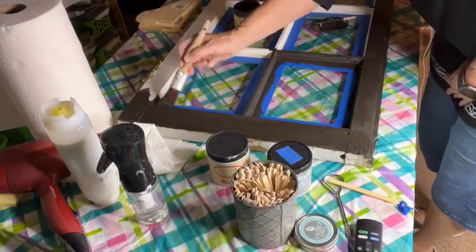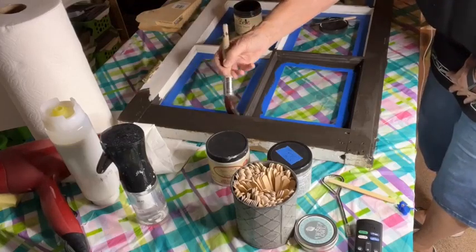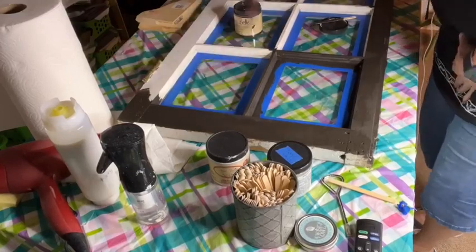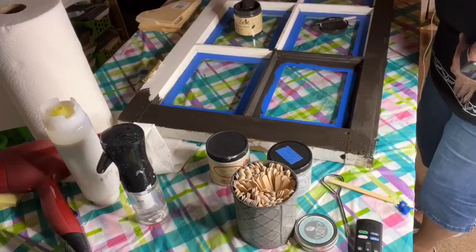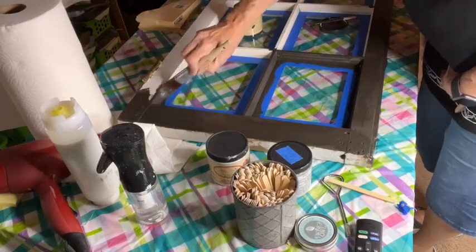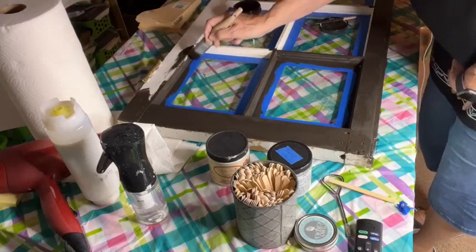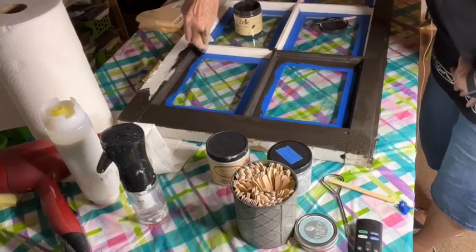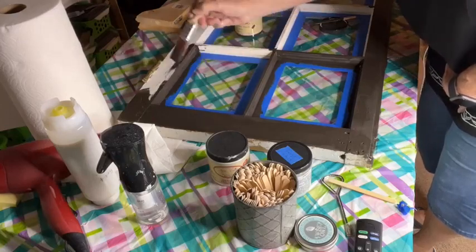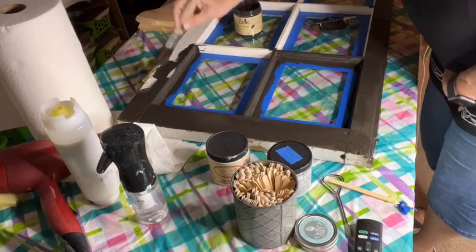I had a customer do a hutch — to match her decor, she painted it Coffee Bean, then I think Barn Red or Rustic Red underneath, then did the crackle, then Drop Cloth on top so all her cracks showed that barn red. That turned out really, really pretty. It came out so pretty that I'm just waiting to find a piece to do that on myself.